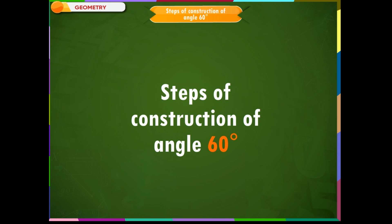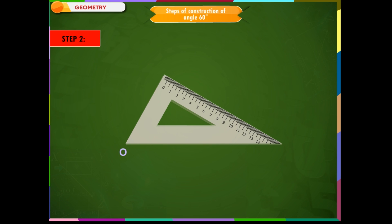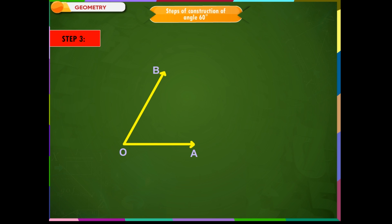Steps of construction of angle 60 degrees. Step 1: To construct an angle of 60 degrees, use the 30 degree set square used earlier to draw an angle of 30 degrees. Step 2: Place the set square with the 60 degree angle on vertex O, and then draw a ray OB starting from the vertex measuring 60 degrees. Step 3: Now draw a ray OA along the other edge of the set square starting from point O. The angle so obtained is of measure 60 degrees.